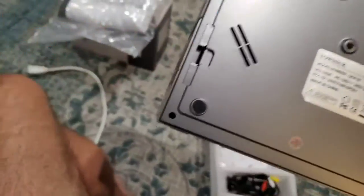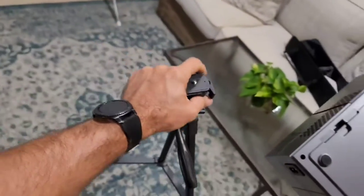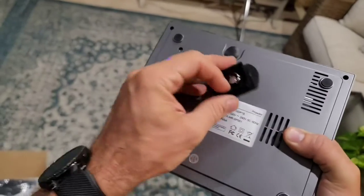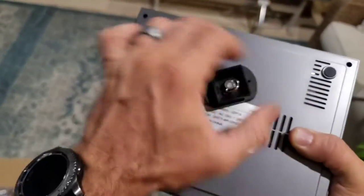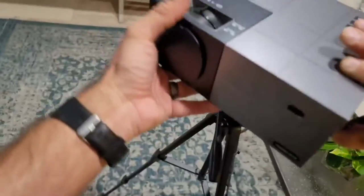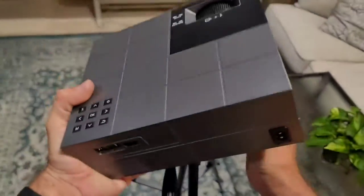It does have a universal quarter-inch mounting bracket on the bottom. I do use a tripod. The tripod's not included, but it does accept a standard tripod mount, so you simply mount the tripod mount to the bottom of the projector and you can stand it on any normal tripod. Or you can simply set it on a table.